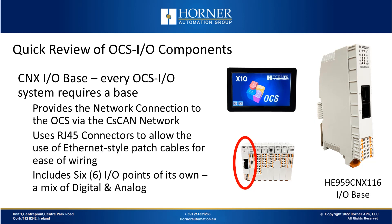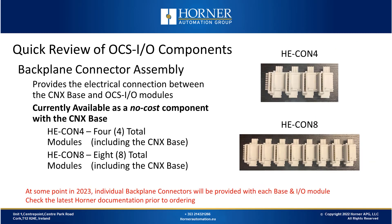The IO base includes six IO points of its own built into the base. When you start an OCSIO system, you need a backplane connector assembly, which is available when you purchase your CNX base. You can specify whether you want a four-position or an eight-position backplane assembly, at no extra cost when you order your base. At some point in 2023, there will be a single backplane connector included with either an IO module or a base so you can do the assembly in the field.